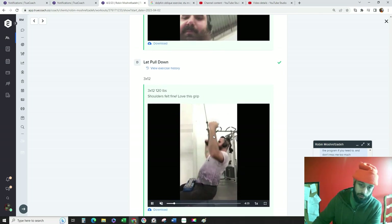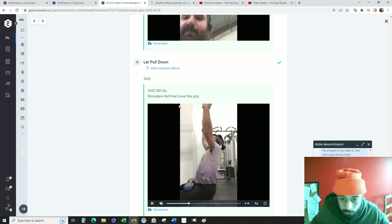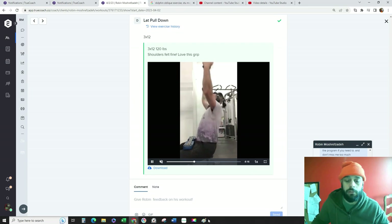I want you to do variations that feel good on your shoulder. We wouldn't be doing a lot of pulling, so just proceed with caution on that and make sure your shoulder is feeling good.